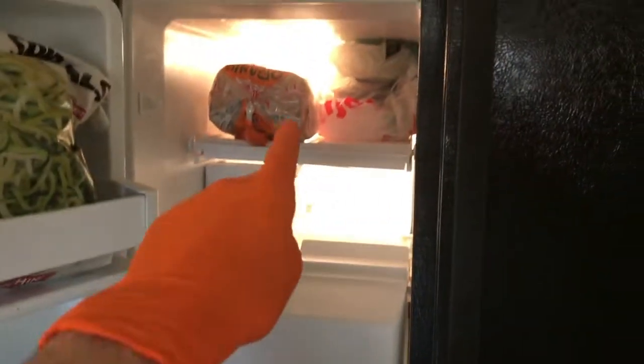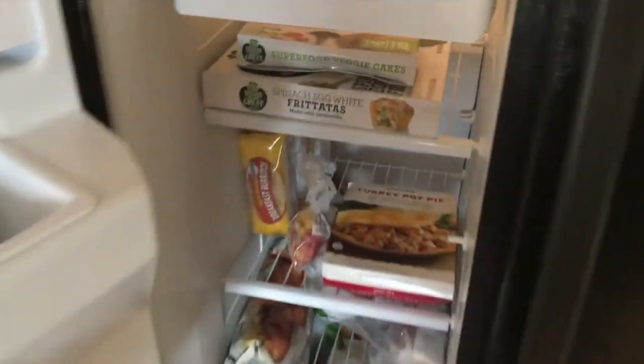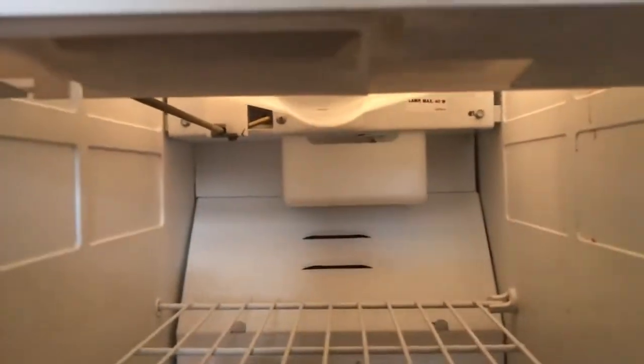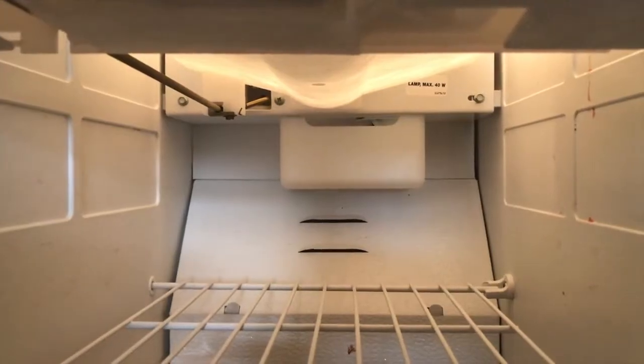The light up top still works good, however the bottom portion of the freezer is dim. We did some investigating and removed this. Right there you have a plastic case, and behind that case is your light bulb.